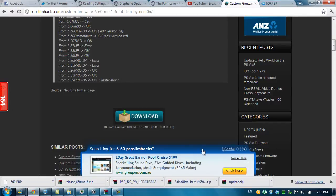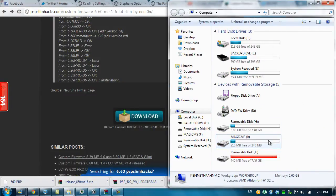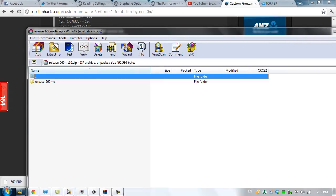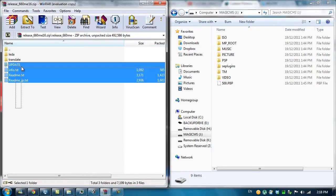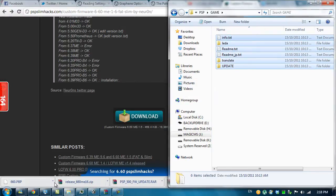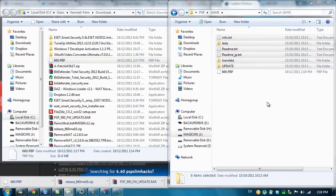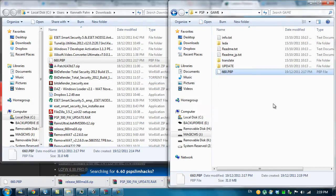Now that everything is downloaded, head into your PSP's memory card — for me that's Magic CMS. Go to Release 660, and extract all of it into the PSP game folder. Close that, then go to 660.pbp and drop that into the game folder as well. Then put it into the update folder. Back to the PSP we go.